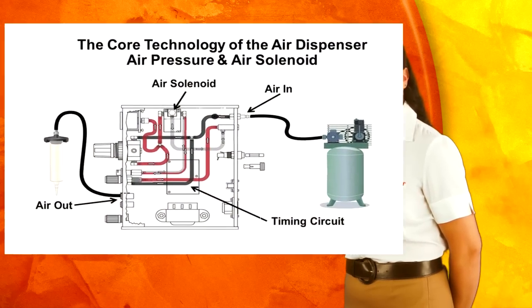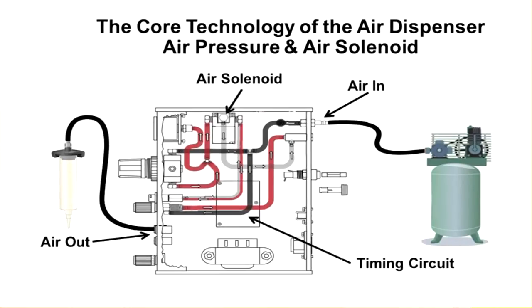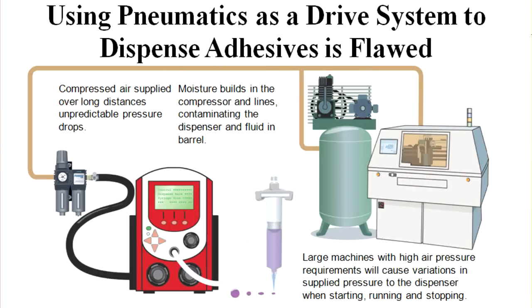Our competition's equipment is driven by unstable compressed air. Air pressure is constantly changing hourly within the facility and is never the same from one location to another. Due to these unstable conditions, it really does take 30 days of your time to determine if the air dispenser will work for your application. 30 days!